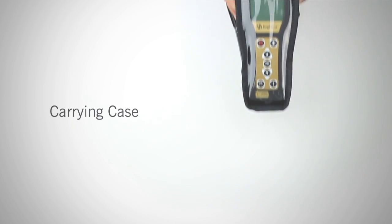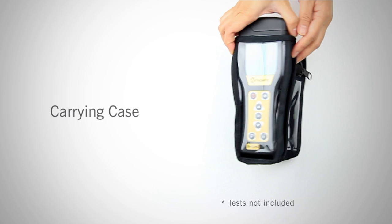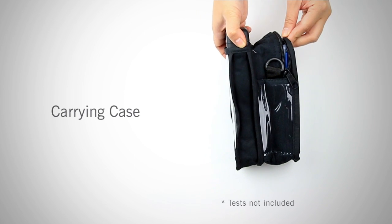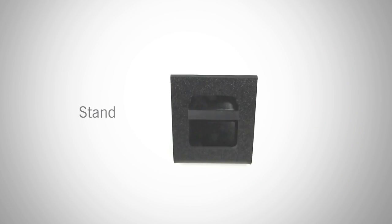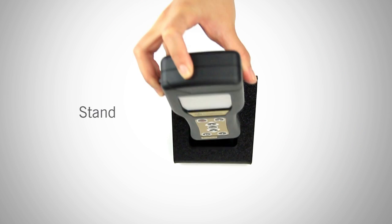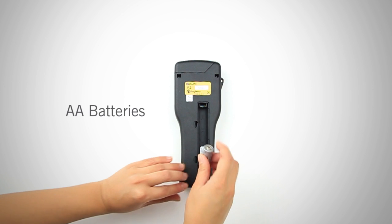For hands-free movement and extra security, use the carrying case. You can also carry test devices in the zippered pocket located on the back. Also included is the lanyard, which can be threaded through the hole on the left-hand side of the meter. Another helpful hands-free tool is the meter stand. Inside the carrying case, you will also find two AA batteries. Insert the batteries into the back of the meter.